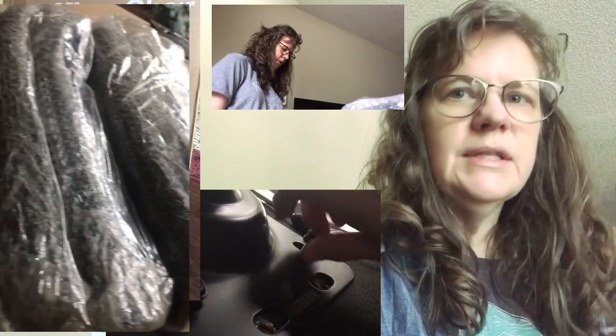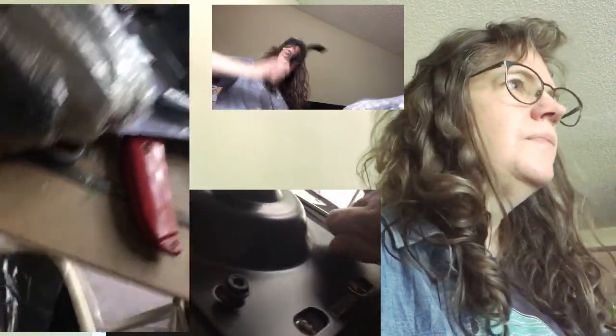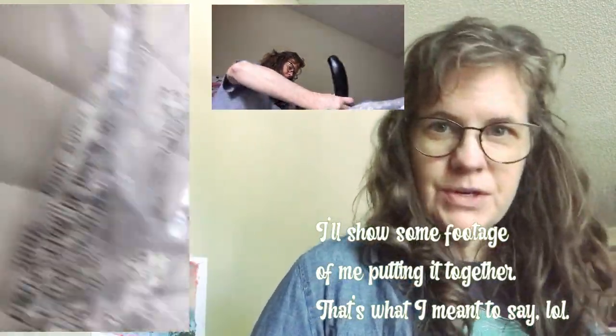I'm trying out a little bit of a new setup. I have a new office chair — I'll show some footage. I just got it yesterday and got it put together last night, and it's really nice. I was sitting in a folding chair, so this is absolute luxury.